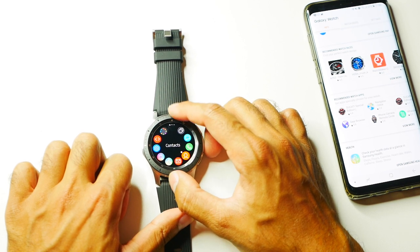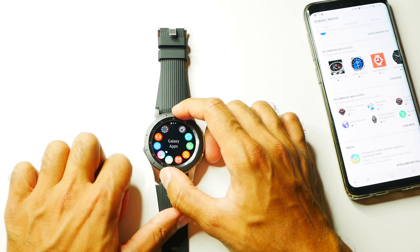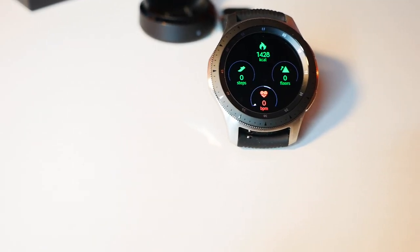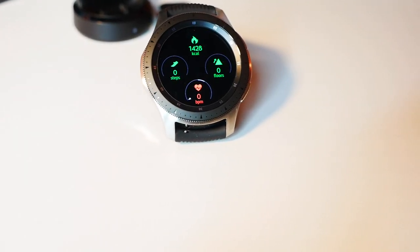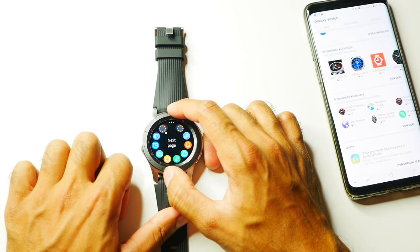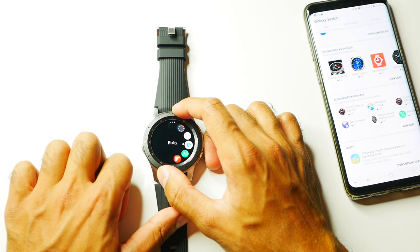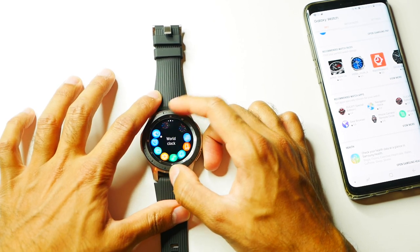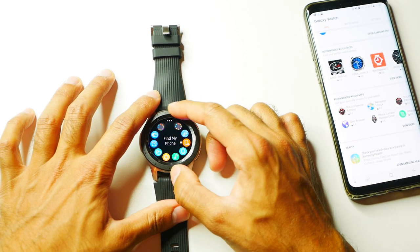You can cycle through all the different apps that come on the watch - contacts, emails, health. The health section is used quite a lot for the fitness part of the Samsung Watch. It comes with approximately 40 different exercises that you can use in the gym. I'll be using this for the next week and giving you an update on the best usage of the watch.